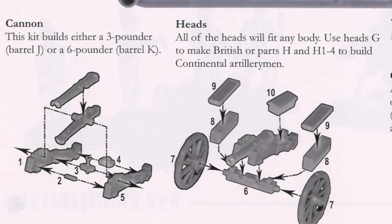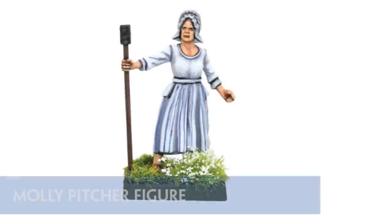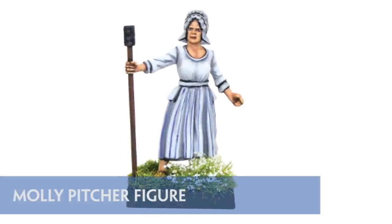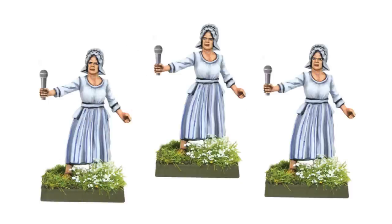The eclectic artillery sprue also contains a casualty figure and a figure for the legendary AWI heroine Molly Pitcher. Seeing as you get 3 of these, you can form your own Molly Pitcher singing trio, or just use a couple of spare civvies.